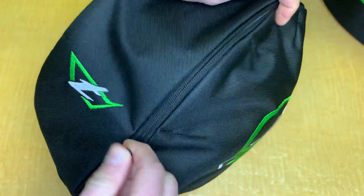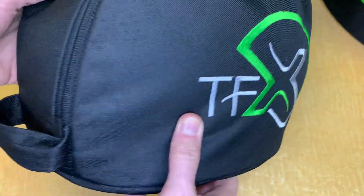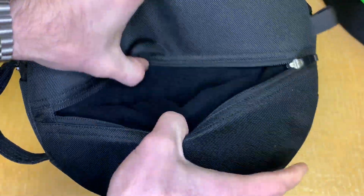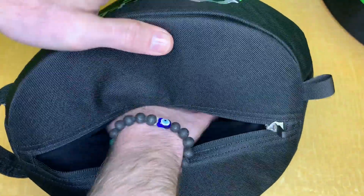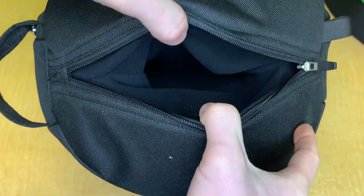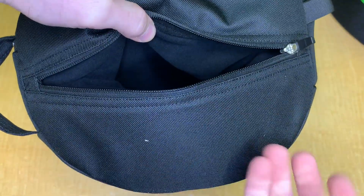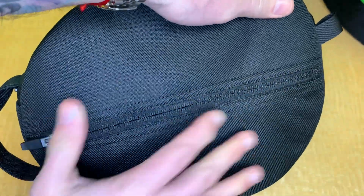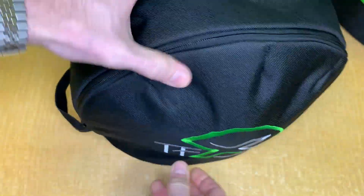This is the biggest helmet out there, so it will definitely fit in there. As mentioned, you have a pocket underneath that goes all the way in, giving you a lot of room for your altimeter, gloves, glasses, or any other small items you want to keep secure.